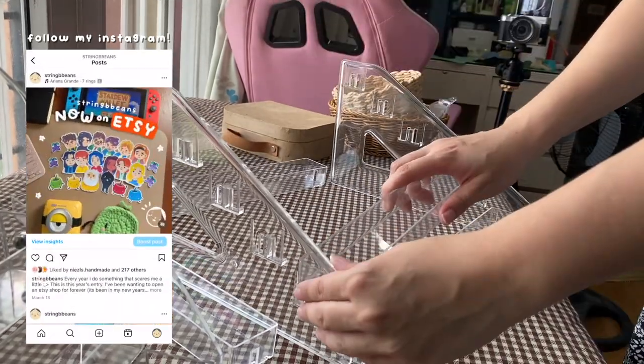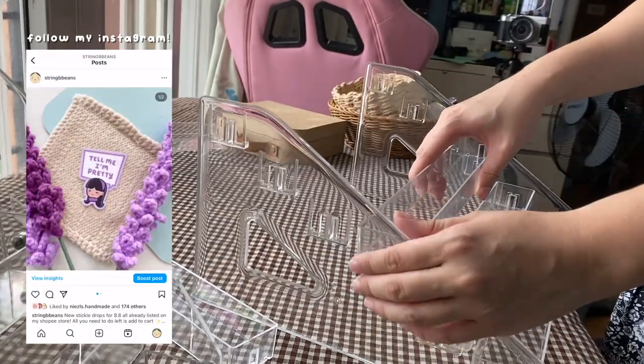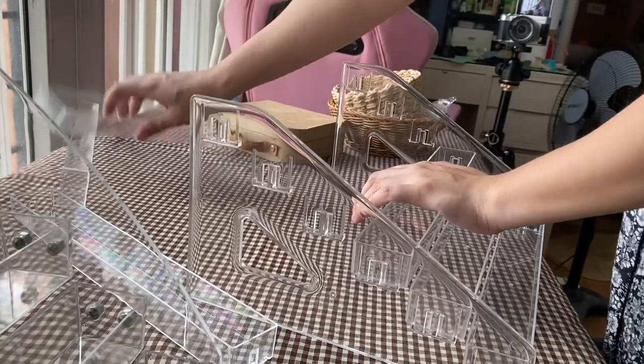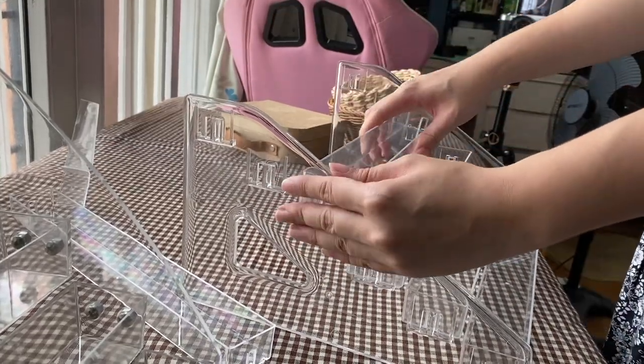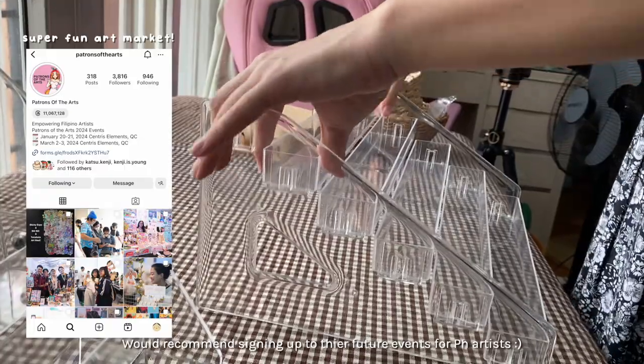But if you follow my Instagram, you'll know that I also run a small art shop. I started attending more art markets this year, so I thought it would be fun to vlog and show you guys the behind the scenes of selling art in the Philippines. This footage was filmed way back in July, and here I am preparing for Patrons of the Arts — it was their first time hosting an event.